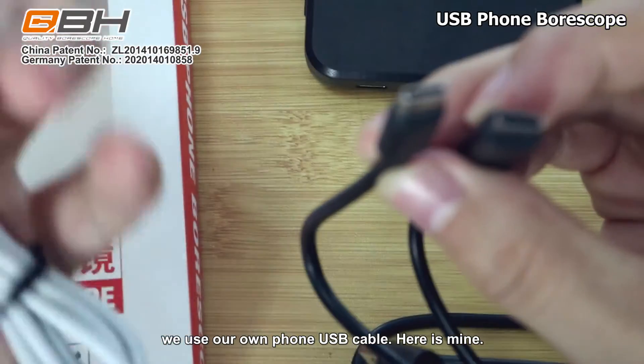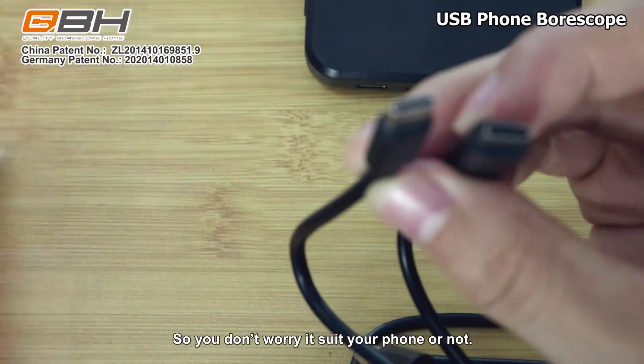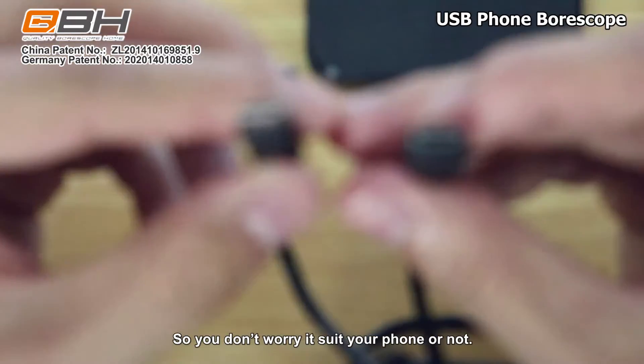We use our own USB cable. Here is mine. So you don't need to worry about whether it suits your phone or not.